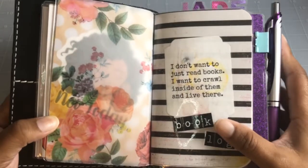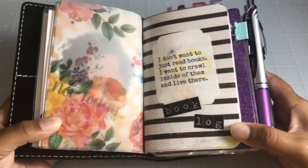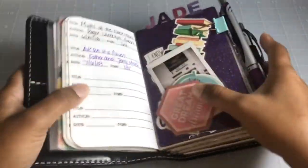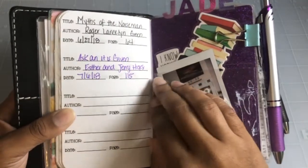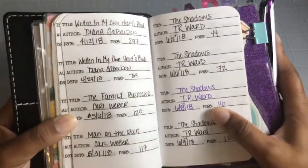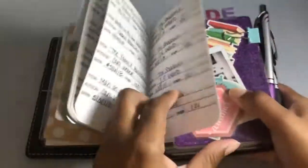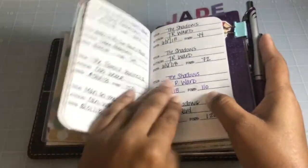The first book is my book log — I actually made all of the inserts in here besides I think one. It says 'I don't want to just read books, I want to crawl inside of them and live there.' It basically helps me keep up with what book I'm reading. I've missed a few days here, but it helps me keep track of the book, author, date, and what page I left off on, and how slow or fast I'm reading that month.